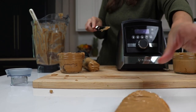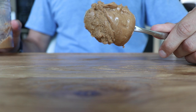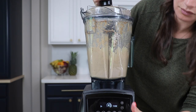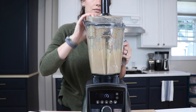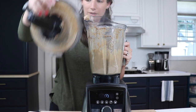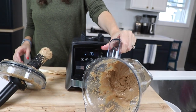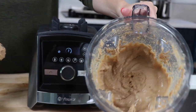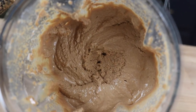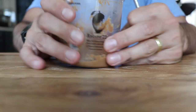Enjoy your creamy, delicious almond butter on toast, or fruit like banana or apple, or just out of a spoon. Every time we make this I say we're never going back — how could we ever buy store-bought again? Subscribe to our channel if you haven't already, hit that bell to get notified, and if you appreciate videos like this, hit that thumbs up. Thank you so much for watching! Oh, by the way — we made this four days ago and this is all that's left.